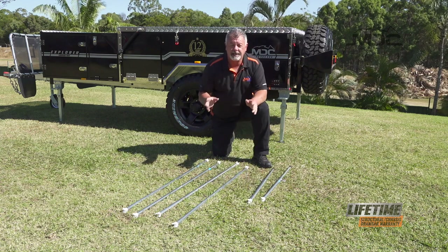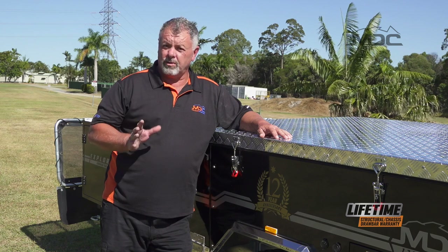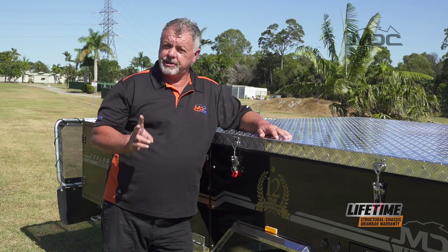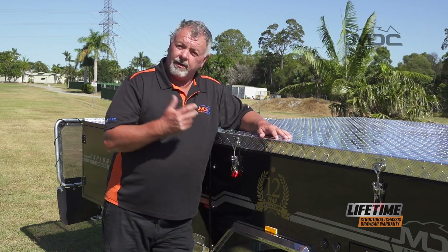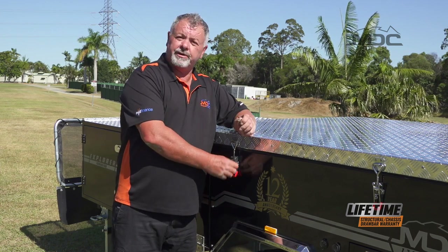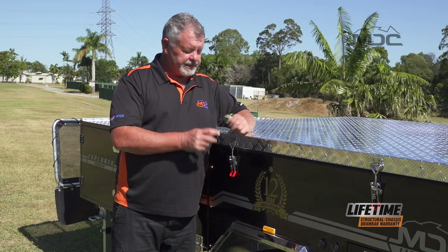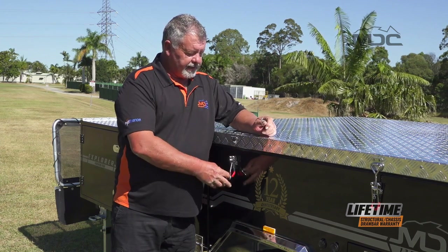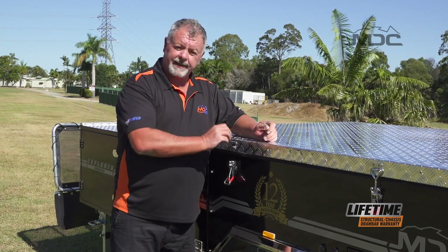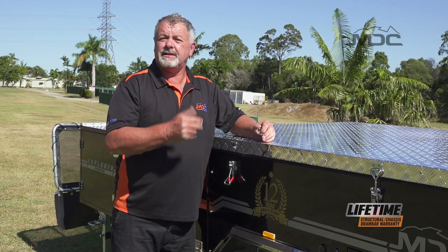Now we can unlatch and open up the camper. Before we open up, we have to undo all six over-center latches — there's two on each side, left and right, and two at the back, so six in total. When you get your camper, it will have these little gold linchpins that secure these and stop them from accidentally coming undone. Remove the linchpins, then go around and unlatch all six latches. Make sure you bring them out of the way so they can't re-hook up, and then we can start the process of opening it up.